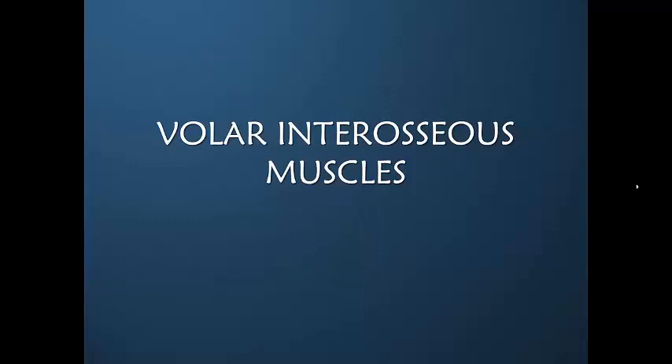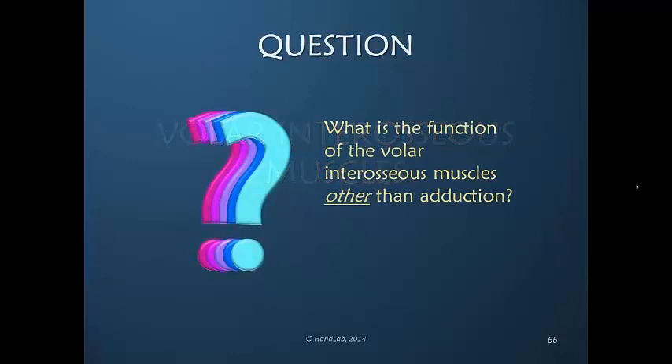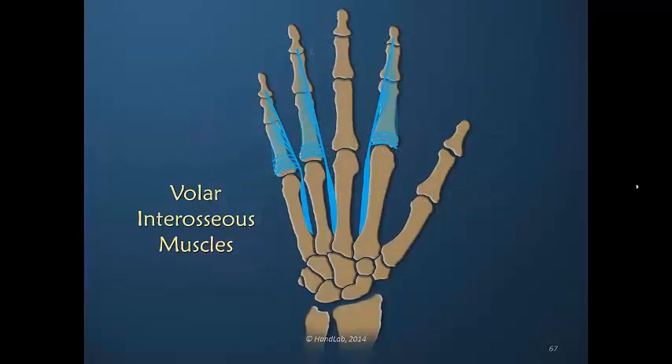Now we are shifting to the volar interosseous muscles, the three small muscles that primarily arise volarly but insert similarly to the dorsal interosseous muscles. If I were to ask you what is the function of the volar interosseous muscles other than adduction, would you say MP flexion and interphalangeal joint extension? I would not have, but indeed that is in my view a very accurate statement.